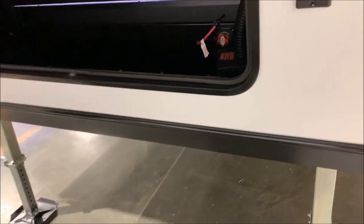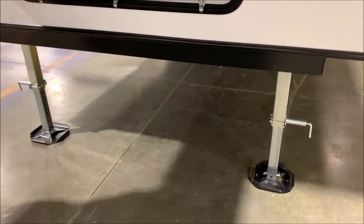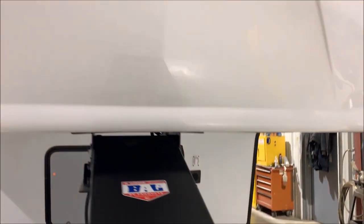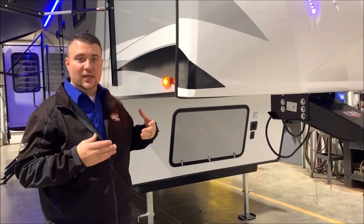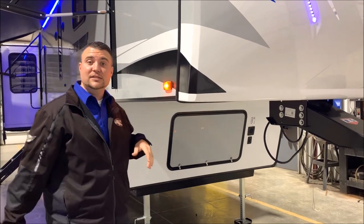If you're going to be parking this for a week or two, you can hit that switch and cut all 12-volt power to keep it from draining your battery. The Arctic Wolf also has a one-touch auto leveling system. I will show you the screen inside — it's an awesome system. You literally touch it once and it will level itself out.